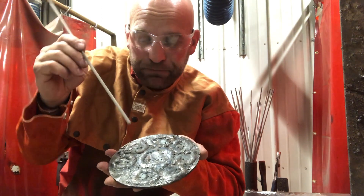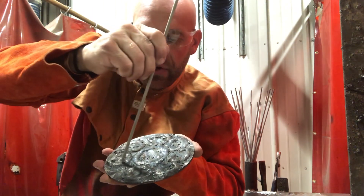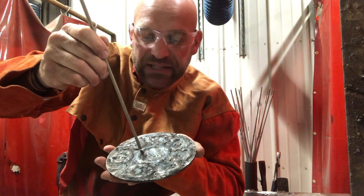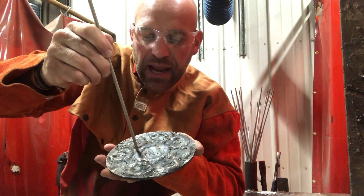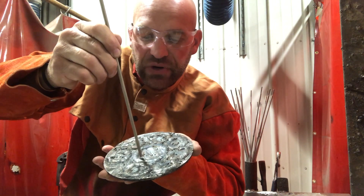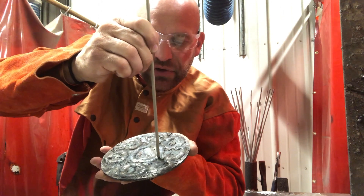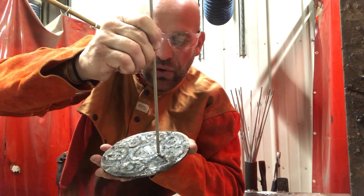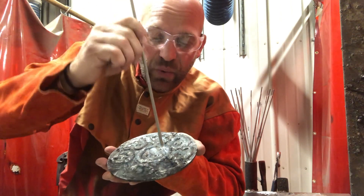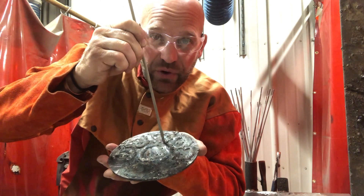A weld button is a circular weld where we maintain not only the correct position, but we maintain the correct speed and the correct width of our stringer, our puddle, by moving the electrode in the correct circle or if we're doing whip and pause. I find it's easier to do circles with the weld buttons to maintain your width of your puddle.